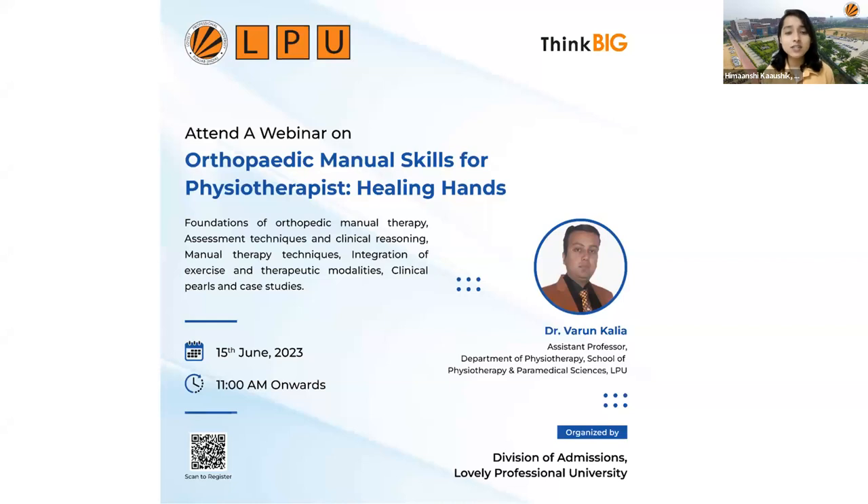With the slogan 'Think Big,' I, Himanshu Kaushik, your host of the day, welcome you all to today's webinar on orthopedic manual skills for physiotherapists: Healing Hands. I hope you are all doing fine, safe, sound, happy, and healthy wherever you're joining from. Before we begin, I shall introduce our expert: Dr. Varun Kalia, Assistant Professor in the Department of Physiotherapy, School of Physiotherapy and Paramedical Sciences, Lovely Professional University.